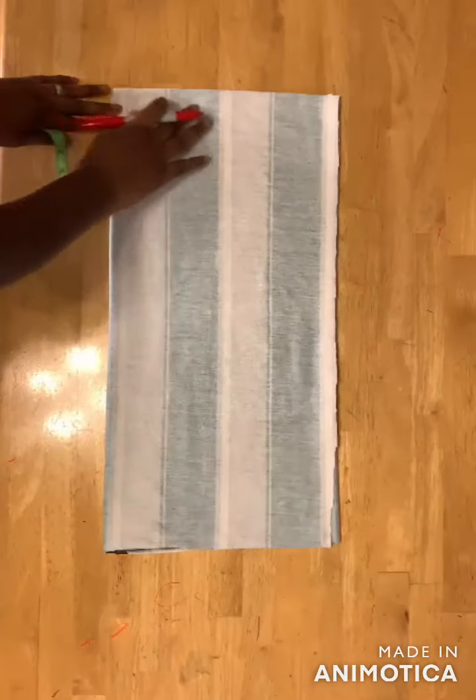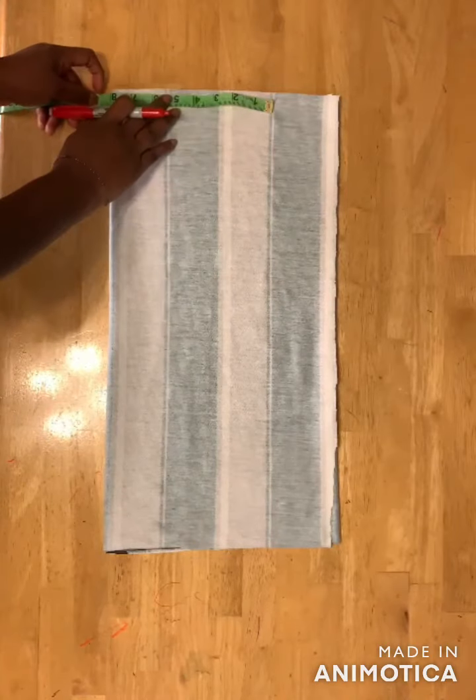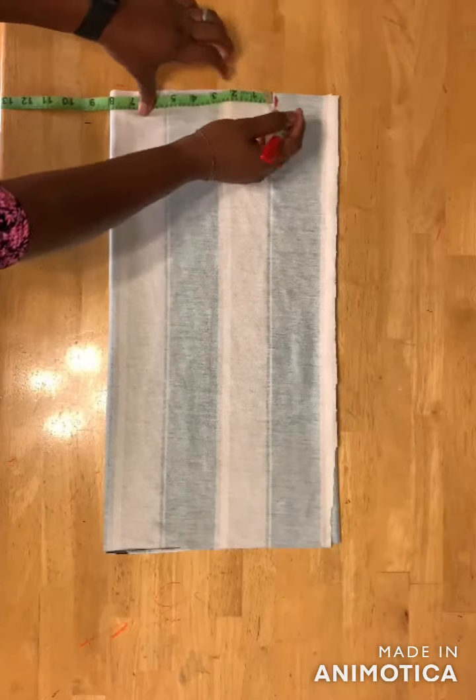The next thing is to take your shoulder measurement divided by two. For mine I have eight inches, so my shoulder measurement is 16 inches and I divided it by two to get eight inches.